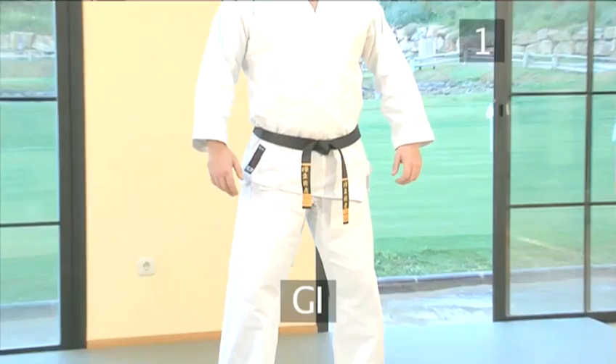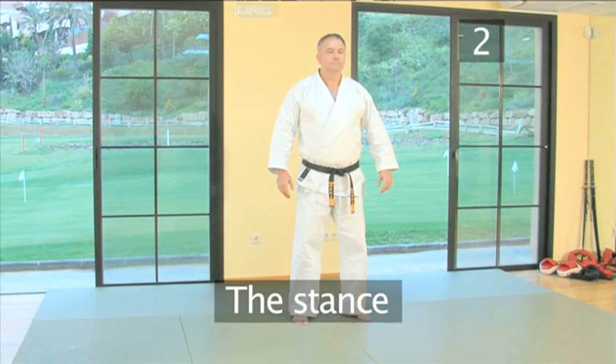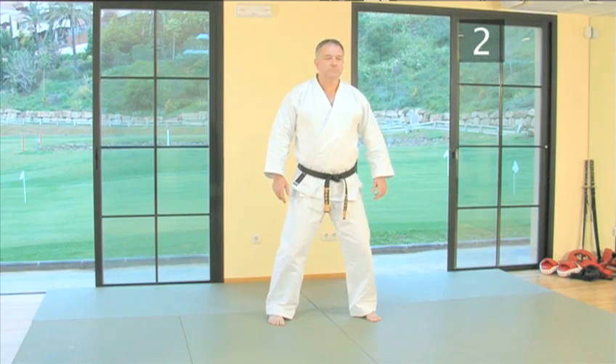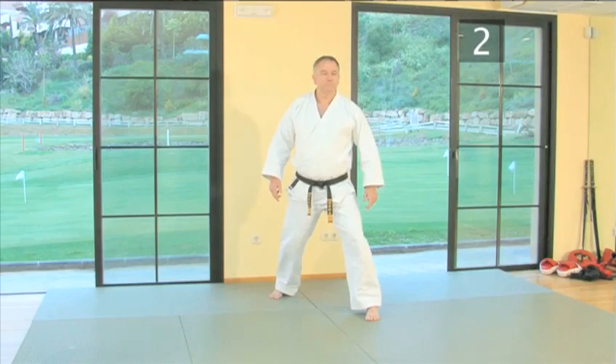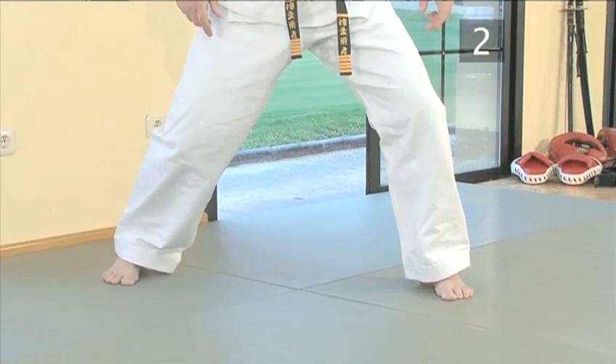Or more correctly, a gi. Step two: the stance. Start by standing with your feet shoulder width apart, and taking a step back with your right foot to a comfortable distance as if on tram lines. Then turn your feet 30 degrees and bend your knees.